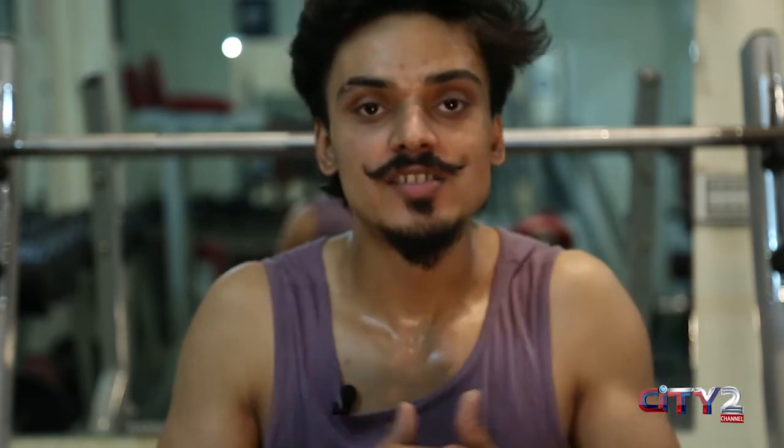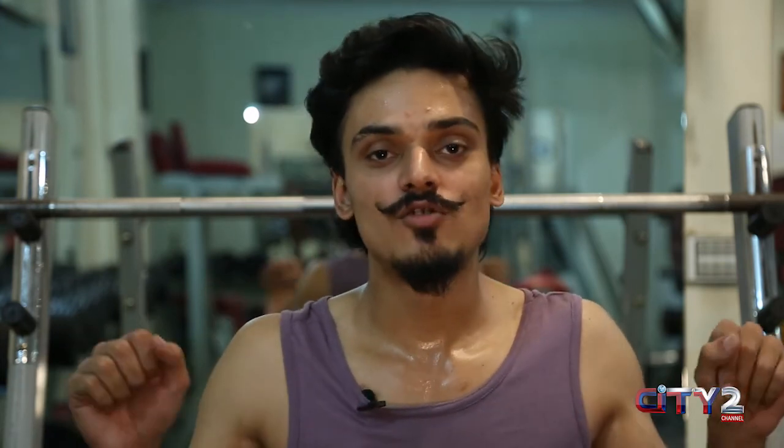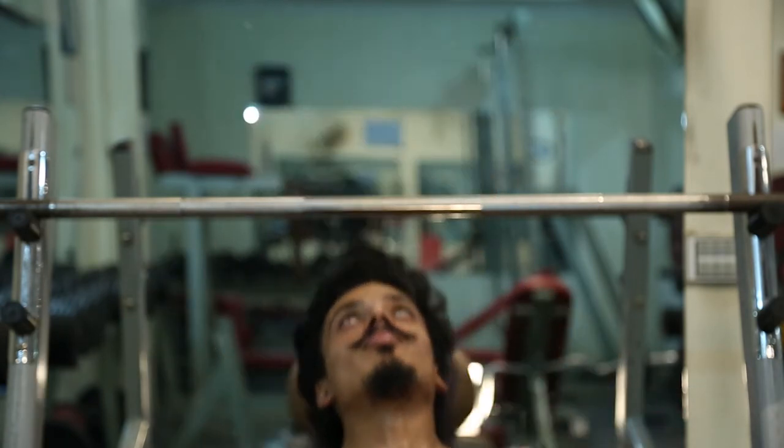So guys, every body is different. You have to adjust your sets and repetitions to your body — it depends on whether you do seven, eight, or ten reps, and three to four sets. It is totally up to your body. Focus on the diet and focus on the technique, and you will see results with time. I hope you have learned a lot from this episode. For the next episode, take care of your body — keep up your exercise routine and your diet. All happiness. God bless you. Thank you.